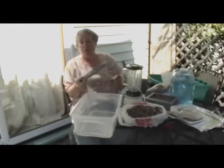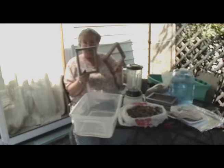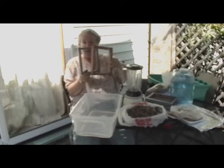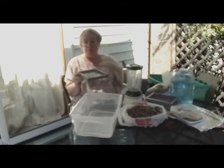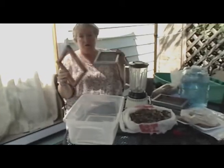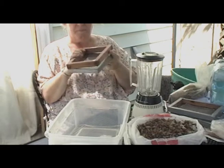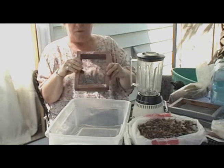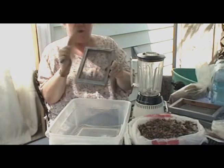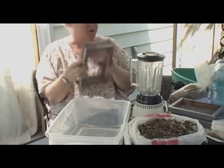So you have your deckle and you have your mold. When you're actually making paper, the paper is going to form on the top of the screen. So you're going to make a sandwich like this — you can see that while it's dry, the screen is actually in between those two frames.